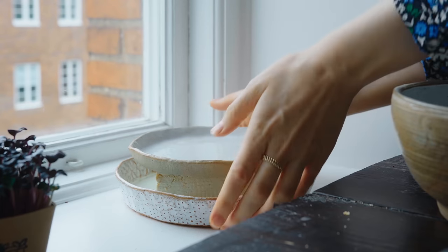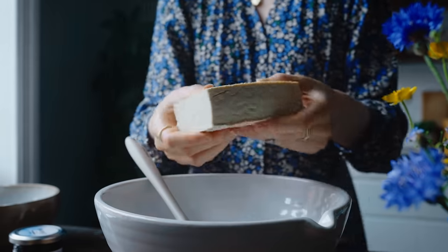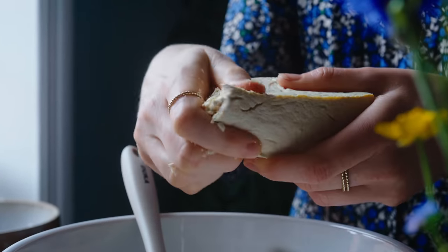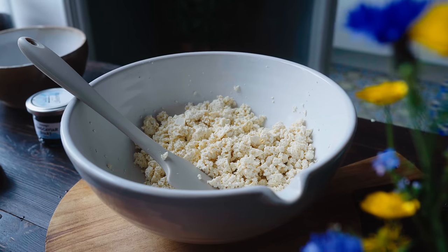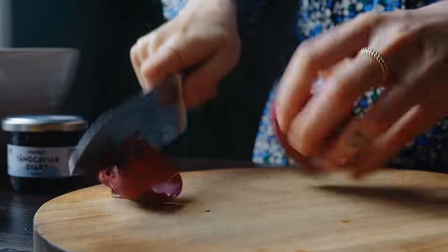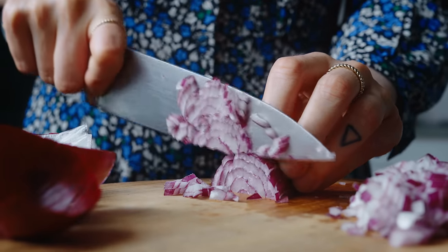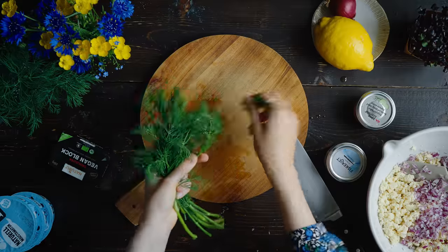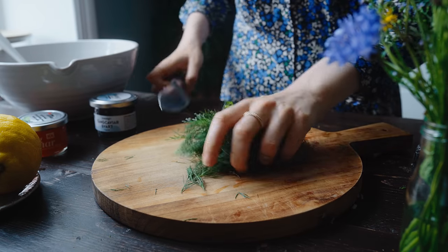At this point the tofu should be nicely pressed with a lot of water in the bowl. Pour that off, pat the tofu dry, and then crumble it. For this filling I'm using 400 grams of tofu and I crumble it with my hands into small bite-sized pieces. Then I set the tofu aside to chop up some red onion — chop it as finely as you can because it's nice to get really small pieces in the filling. Next I'm also going to chop up some fresh dill fronds, removing them from the stems since you don't want too many stems in the filling, then finely chop and add to the bowl.